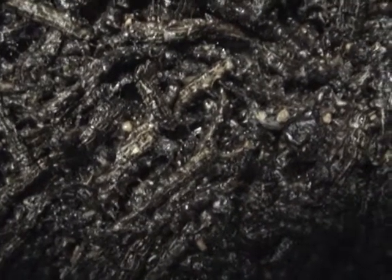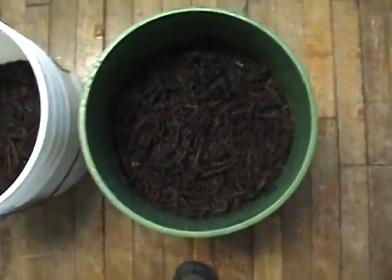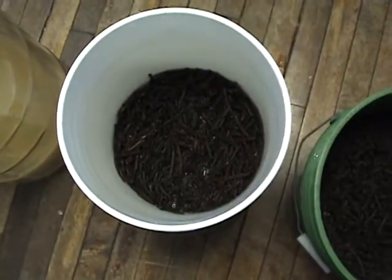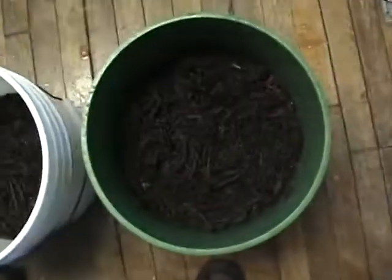I don't know if you can hear that, but that's the sound of armyworms fermenting. What I'm doing is I'm taking them out of that green bucket, I'm going to scoop them into this white bucket, and then I'll take this here potato masher and get the rest of the juice out of them.